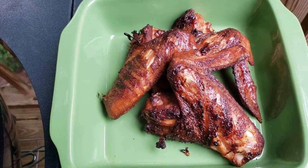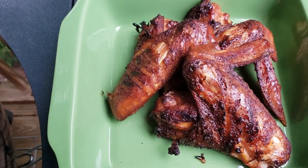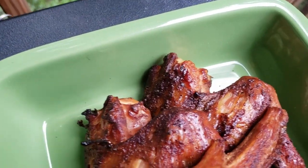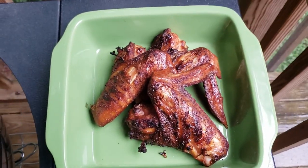Seasoned with Oak Ridge Barbecue competition pork and chicken rub, cooked for about three hours right over pecan and cherry wood. I'm looking forward to this.